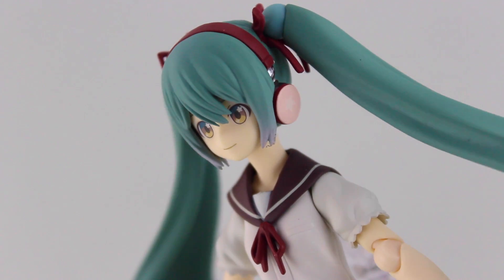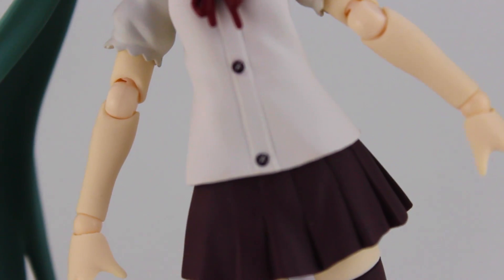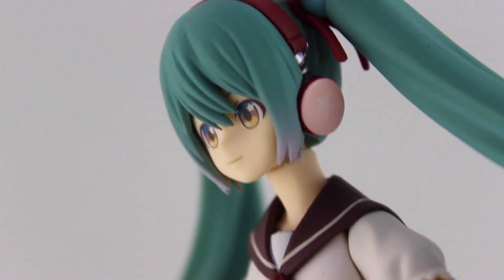If I'm not mistaken, the light reflections in her eyes are sakura blossoms, which is a really nice touch. The costume is very well detailed considering how plain it is, and there's some nice sakura detailing on the headphones as well. I always love the matte paint used by Max Factory — it makes what would be a fairly dull green look fantastic.